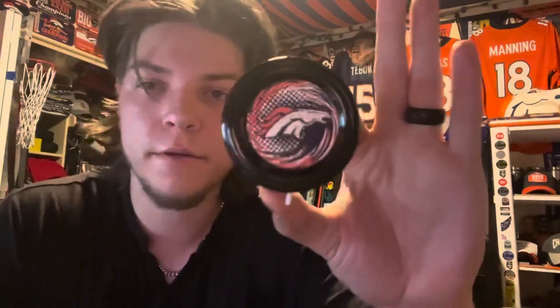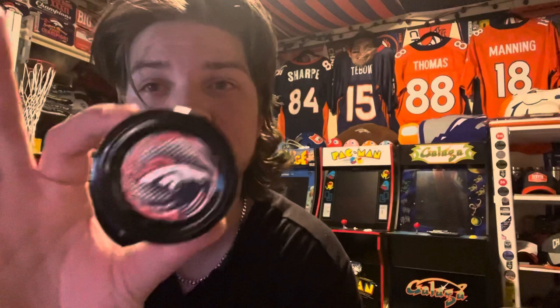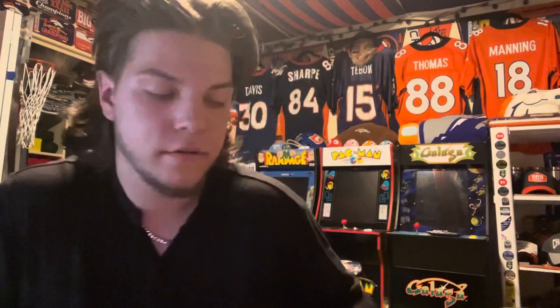Got a Denver Broncos yo-yo here — this is actually a yo-yo you do tricks with. You can take it apart and add stuff to it. I got this for a dollar; it said it was ten bucks but they rang it up as a dollar so I didn't complain. I thought it was cool and I'd like to learn some tricks with it, especially because it's got the bronco logo on it — that's another reason I bought it.